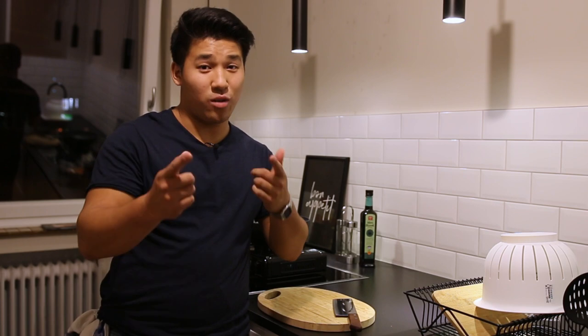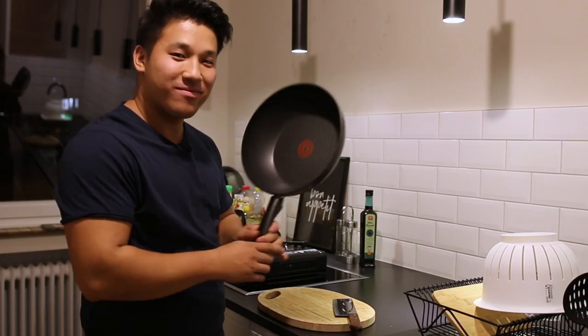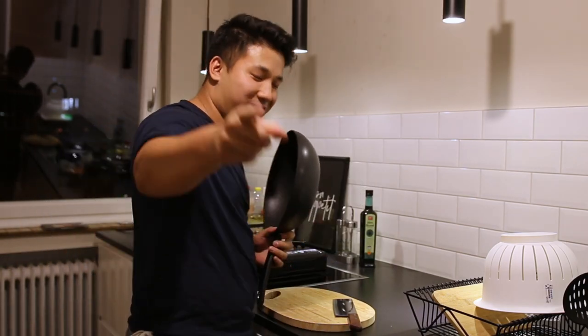Und das möchte ich gerne mit euch teilen. Also jetzt kochen wir Shaken Beef, oder vietnamesisch: Lúc Lắc. Lúc Lắc kommt eigentlich davon, dass man das in der Pfanne schön schwenkt und schüttelt. Also Lúc Lắc, auch vietnamesisch, heißt schütteln. Bei Milita nicht nur kochen, sondern auch vietnamesisch. Got you, fam.